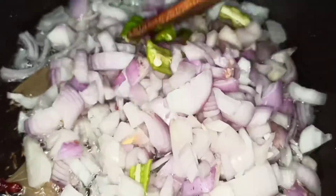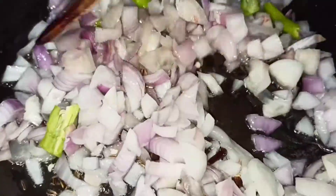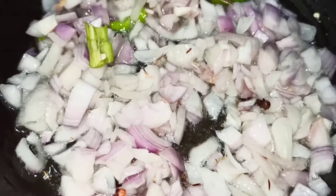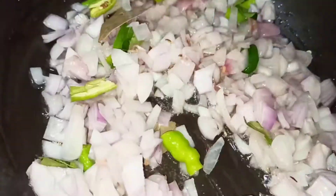Add the onions and fry them. We will fry the rice. Now add the rice. We will fry the rice for 5 minutes.